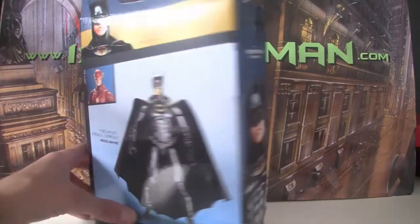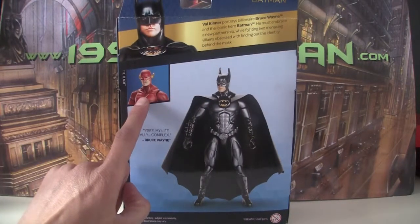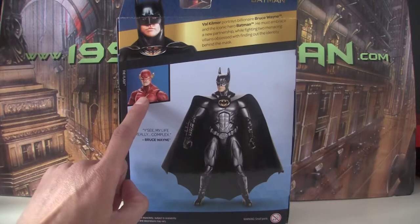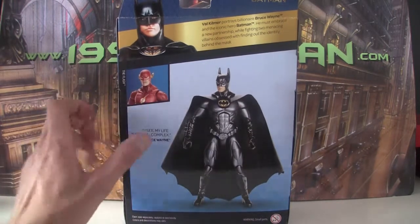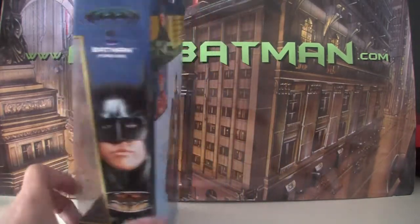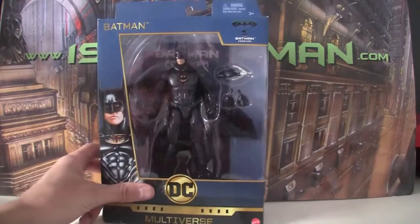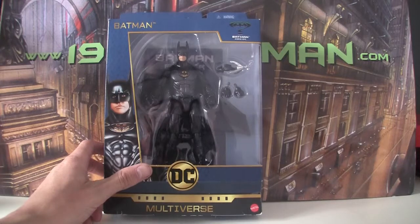It was done in conjunction with — I'll show you the back of the box — a John Wesley Shipp Flash from the 90s TV show. So I guess they were capitalizing on his return in the CW Flash show. It's very cool that they're making something, although Mattel has now lost the license.